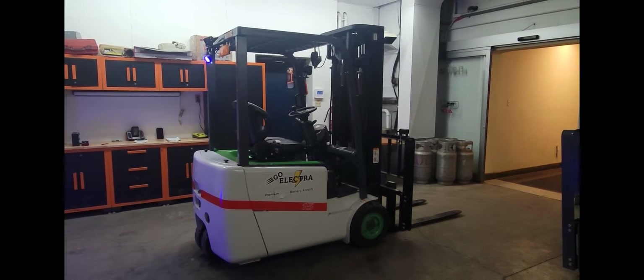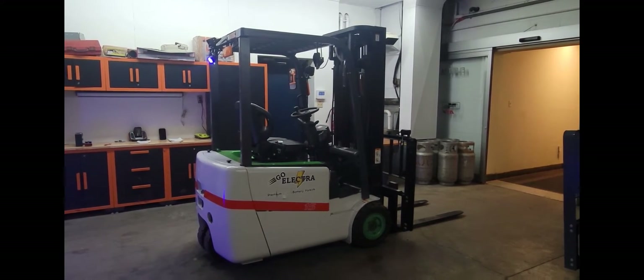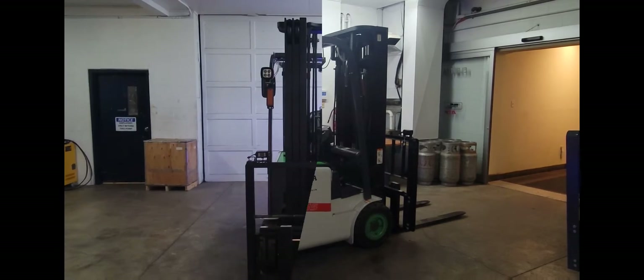Hello everyone, today here at Mission Mechanic, we're excited to showcase our new GoAletro forklift.